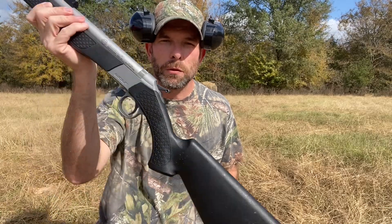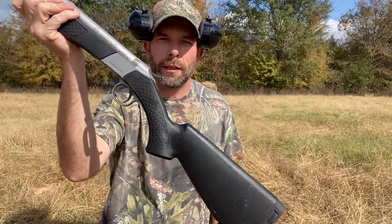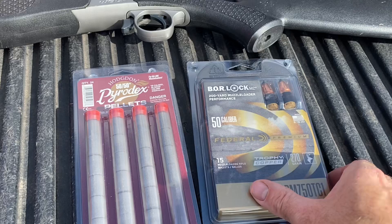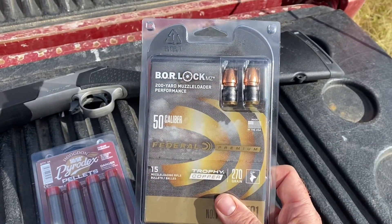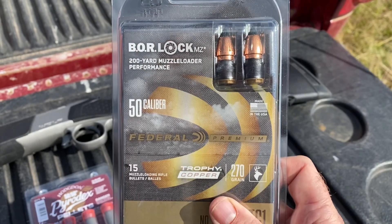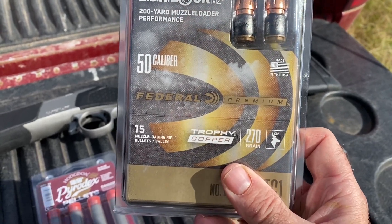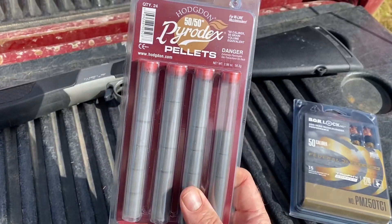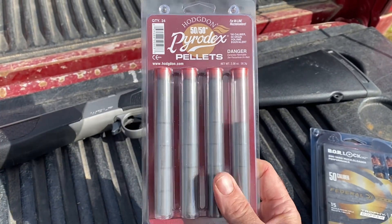I'm about to unload my muzzleloader for the year — this is a CVA Wolf 50 caliber. I decided to shoot it into my block of ballistic gel. It's currently loaded with Federal Borelock ammunition — I believe that is an all-copper bullet, 270 grain — loaded with Pyrodex 50/50, 100 grains, or two pellets of that.